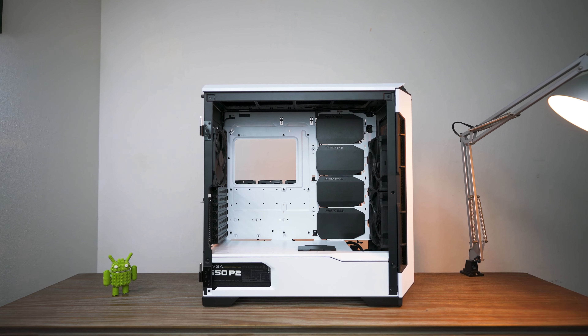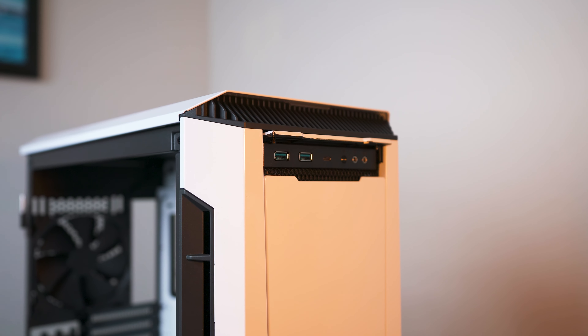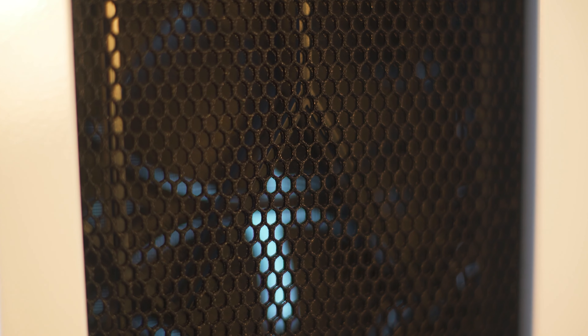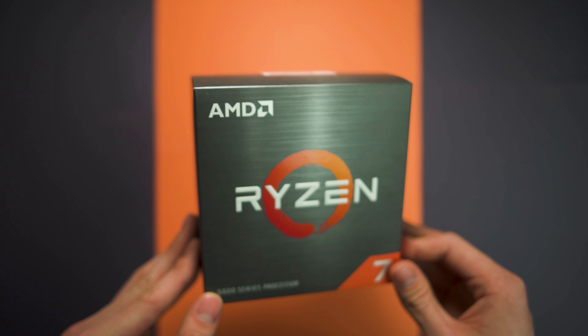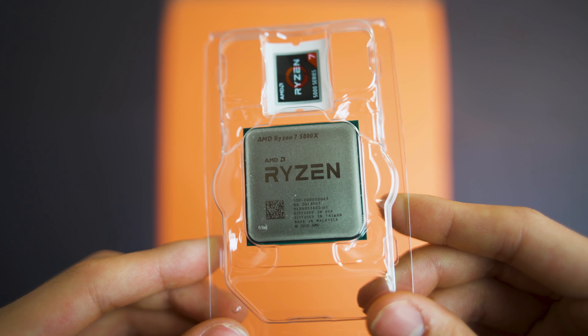Starting off with the case, I selected the P600S from Phanteks in Glacier White, which is a nice mid-tower case with a tempered glass side panel and sound dampening material. For the CPU I got a Ryzen 7 5800X, mainly because it's the only one I could actually buy, but it features eight cores and 16 threads, which is twice the amount of my 6700K, in addition to having much better IPC.